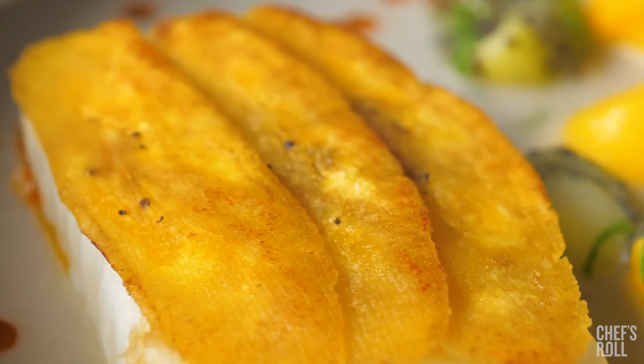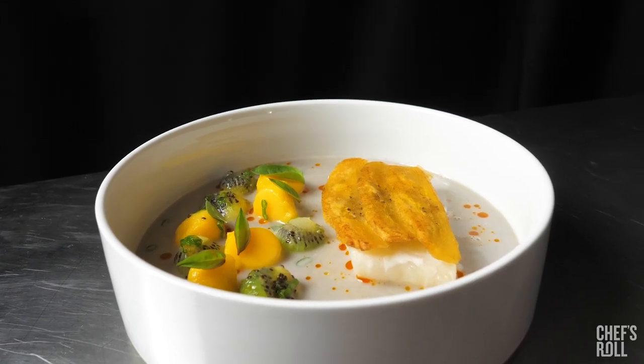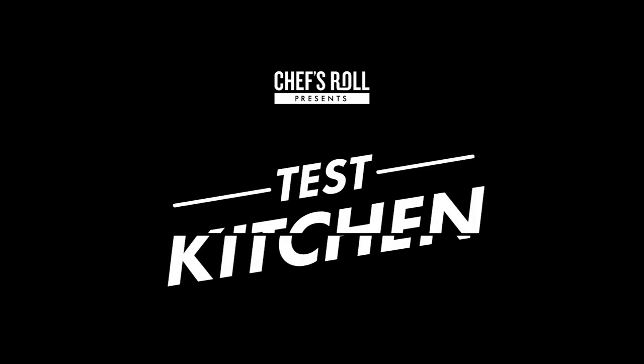This dish is big banana green plantain chip crusted halibut with roasted coconut, mango and kiwi. Hi. You're welcome. You're welcome. Here you are.